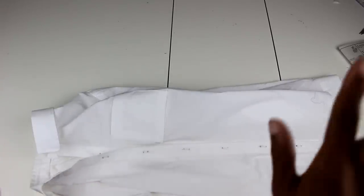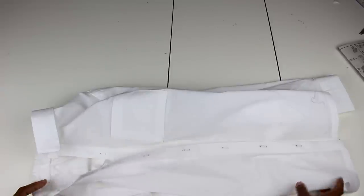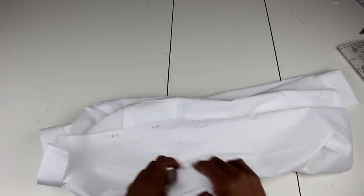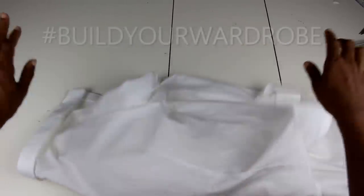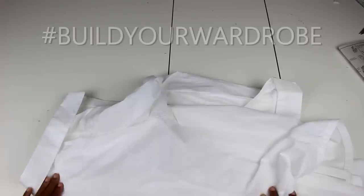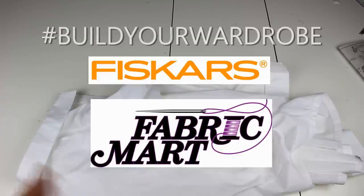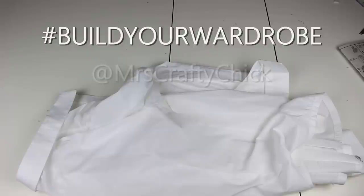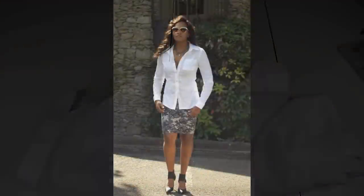We are done — we have completed the white blouse! I can't wait to show you guys the pictures. On Monday you'll see my version styled — I think I'll do a casual look and a dressy look so you can see the variations. Don't forget this is part of the Build Your Wardrobe series, sponsored by Fiskars and Fabric Mart. If you make your version, tag Miss Crafty Chick and use hashtag Build Your Wardrobe on Instagram so we can share all those wonderful pictures!